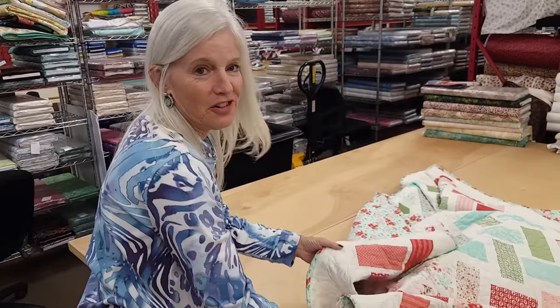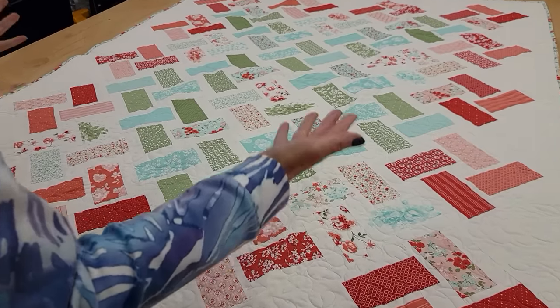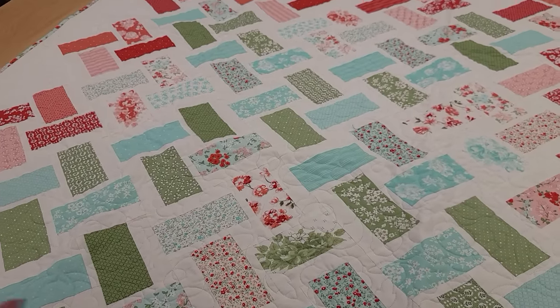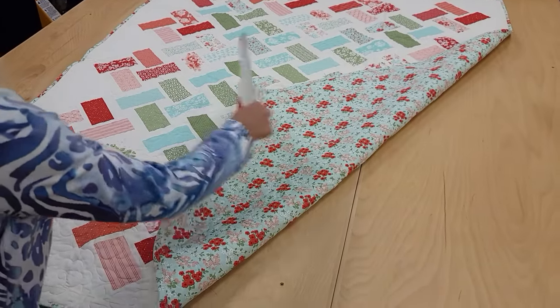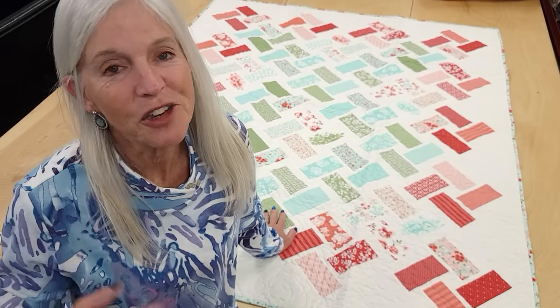Thank you so much for watching our video today. We hope you enjoyed it. If you have questions, leave them in the comments and I'll be sure to answer. At the end of every video we do a giveaway. Today's giveaway is a quilt we made in the pattern called Eclectica Set Spinning, using fabrics from Moda called Lighthearted — a very happy, cheerful looking quilt with red around it and aquas in the middle with a nice floral print on the back. To enter the giveaway, click the link right below this video that says giveaway, put in your name and email address, and you might be the lucky winner. If you like our tutorials and want to support us, the best thing you can do is subscribe to our YouTube channel. Happy quilting!